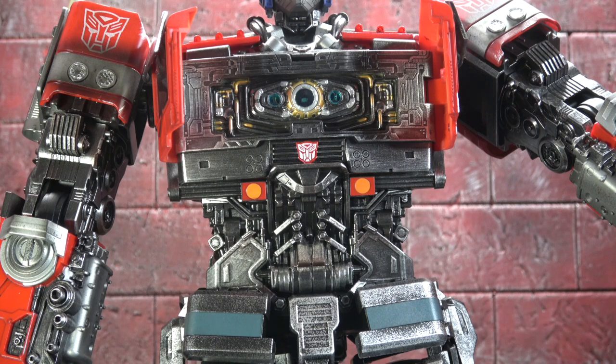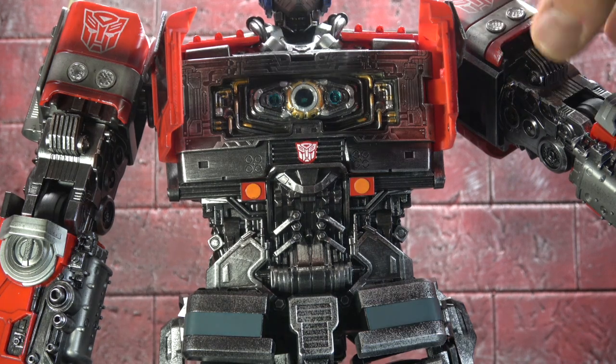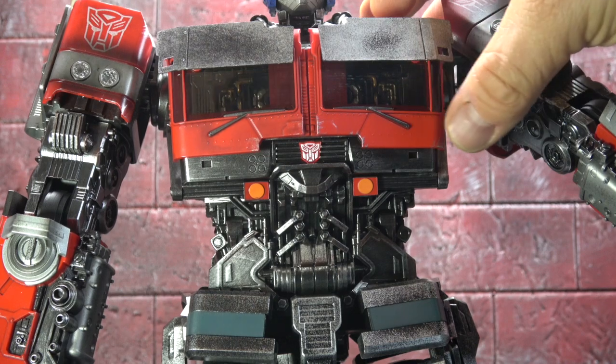It comes with a box full of charging supplies and stuff, so you don't need to worry about that. There's also a gimmick where you can open up his chest and the Matrix is inside, should you so desire.